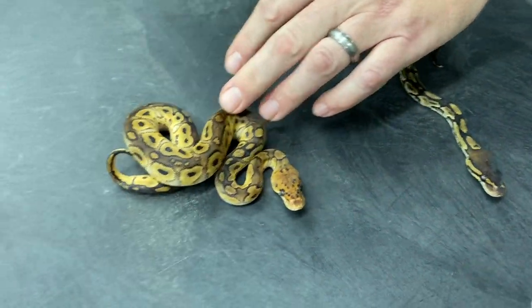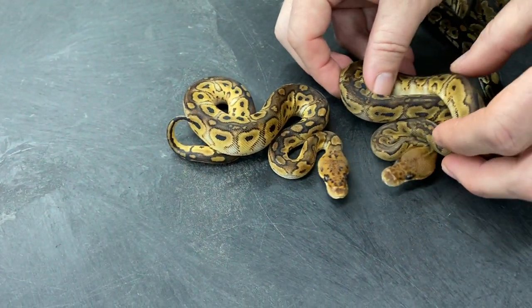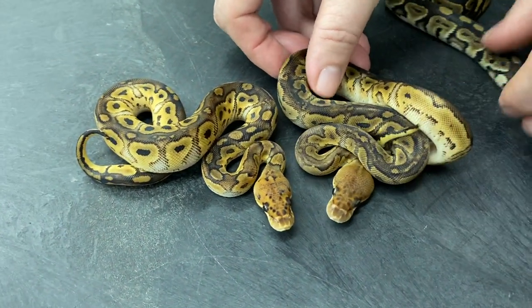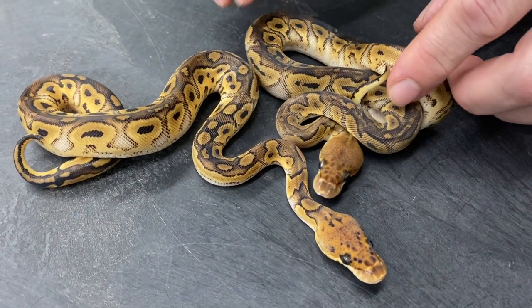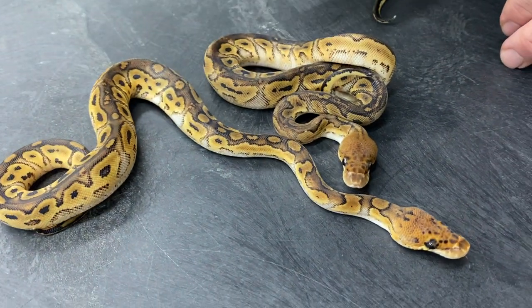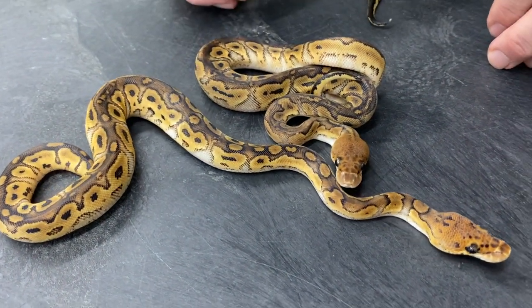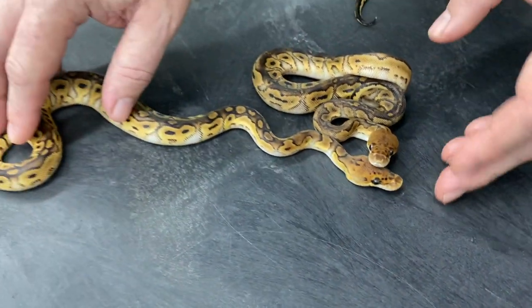Here is a bongo clown, and here's another bongo clown. I don't think either one of these have black pastel in them — I kind of would expect something a bit different. These definitely look a little different from each other, but I don't think either one of these have black pastel in them.